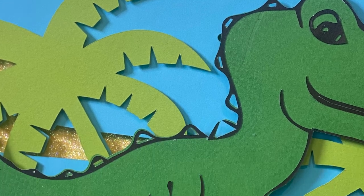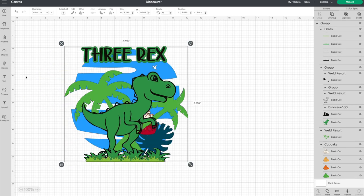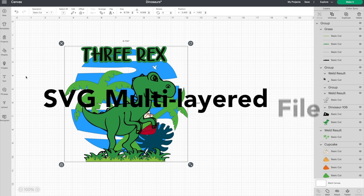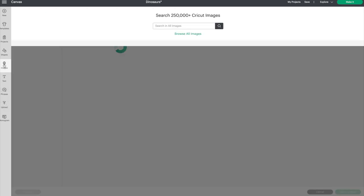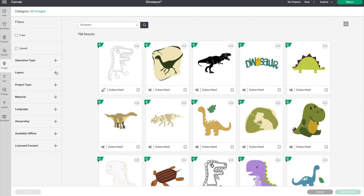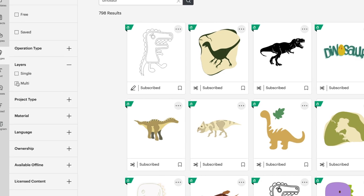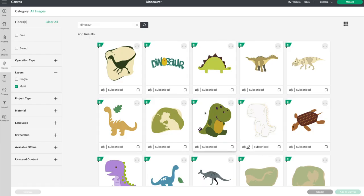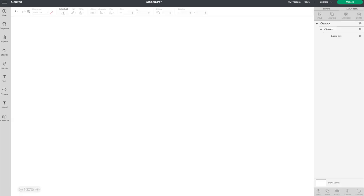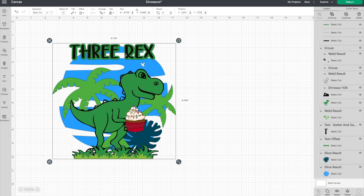Now it's time to create our own dinosaur-themed cake topper. I created this image out of multiple other images that I found. What's unique to creating a cake topper — if you want to try this on your own — you want to make sure you're getting SVGs and that it is a multi-layered file. For instance, go to images, type in dinosaur, then click the plus sign. Do you see Layers on the left-hand side? If you click on it, you have the option of single or multi-layers, and this will give you a layered SVG that you can cut in multiple colors. I made mine roughly eight and a half by eight and a half, and I picked a font from Creative Fabrica — I used Butter and Garlic.